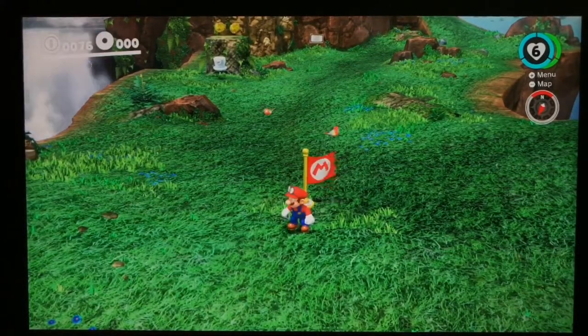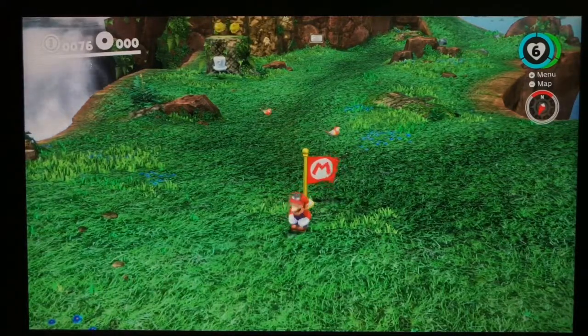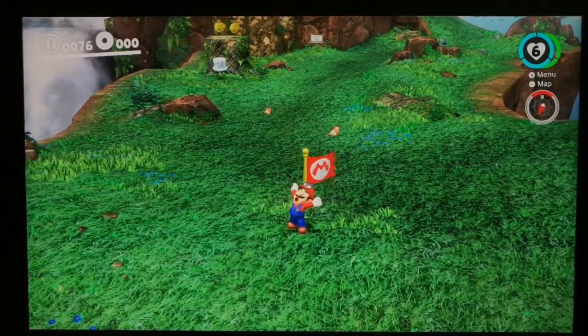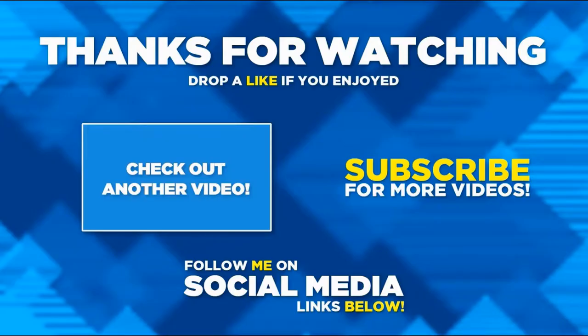I can't wait to show you guys all the kingdoms — it's gonna be so great. I may not do a 100% walkthrough because there are 880 moons in the game — that's crazy! Plus you have to buy the rest to get to 999. Anyway, see you guys in the next episode. Peace and bye guys, I love you guys so much!